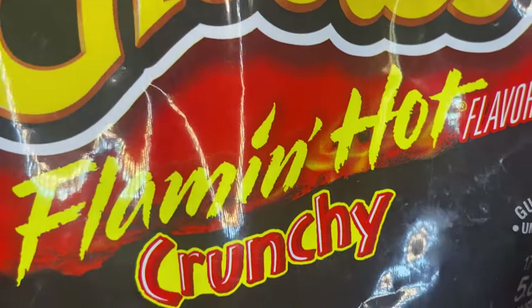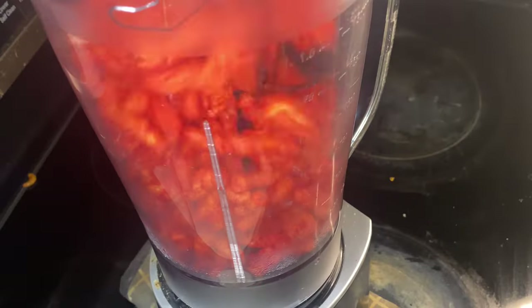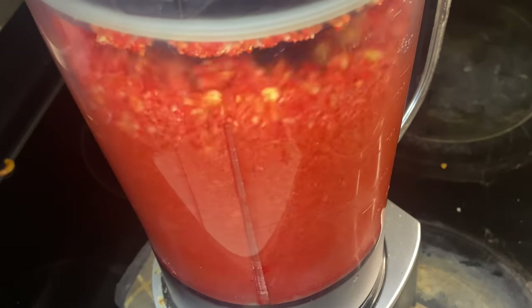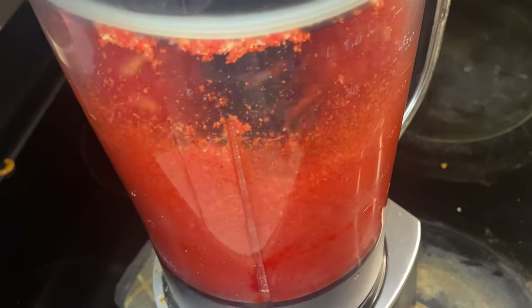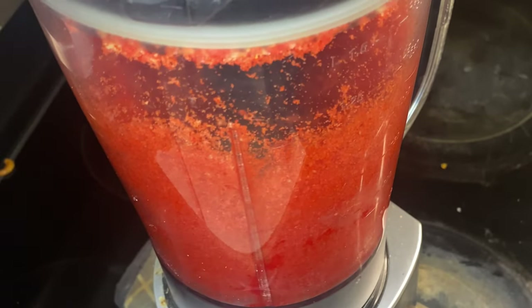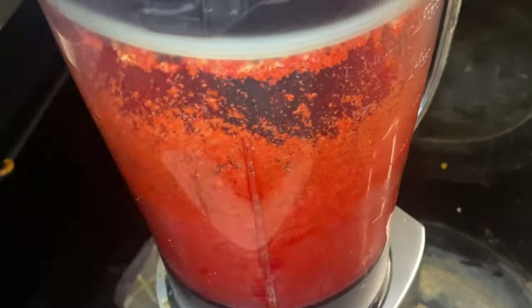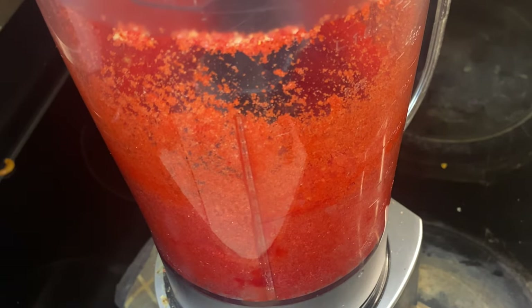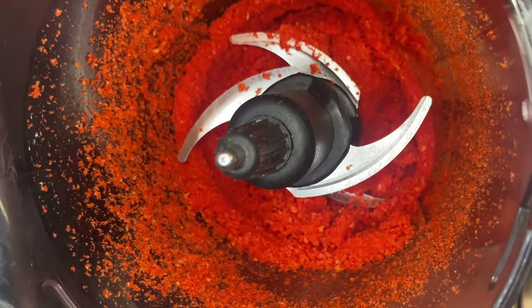Now they ain't paying us to buy a particular brand of chips, so flaming hot is all that matters y'all. Get your flaming hots, put them in your blender, hit the button, let it go. Now you might have to tap the sides to get that to fall back down as it blends, but you will have to pull off the top, get your spatula, rub those sides and commence to blend again. Blend it extra because I like extra y'all. And it should look like that when you finish.